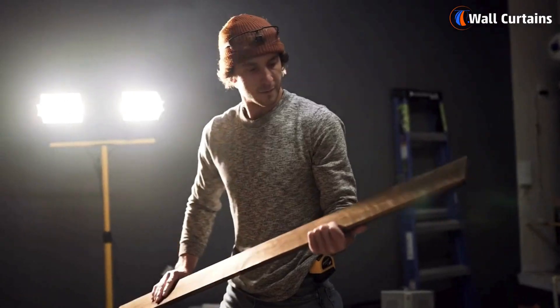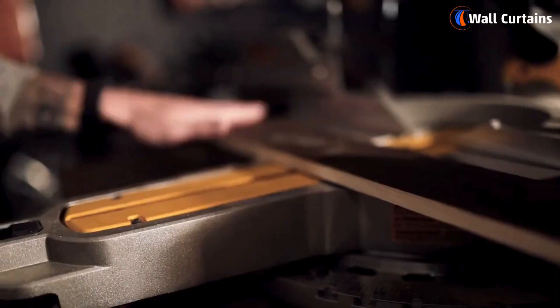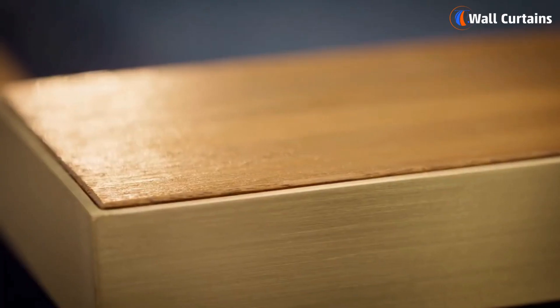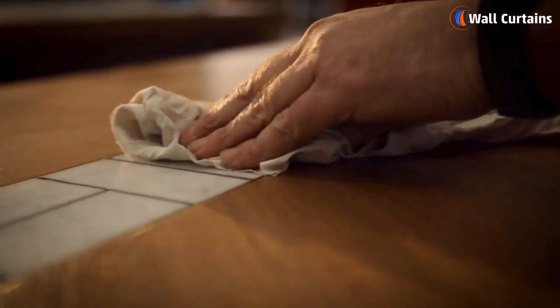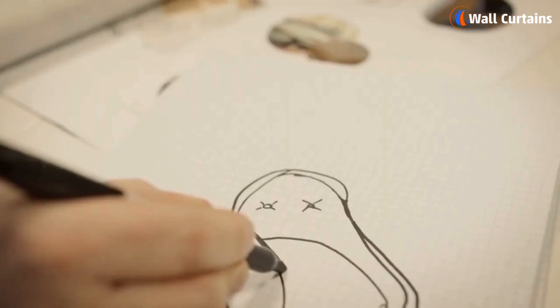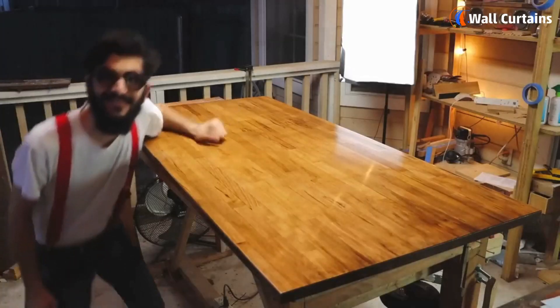Hey there, DIY enthusiasts! Welcome back to our channel, the go-to place for all your woodworking tips and tricks. Today we're diving into a topic that's crucial for preserving and beautifying your wood furniture: how to varnish wood furniture. Stick around as we go through the essential steps to varnishing wood furniture in 2024. Let's get started!